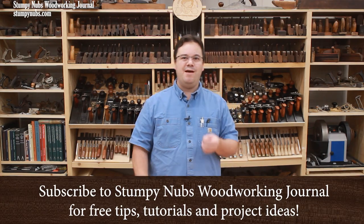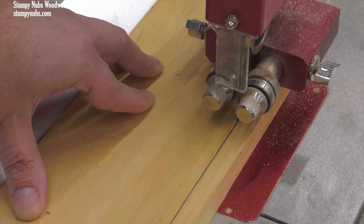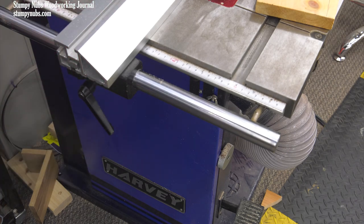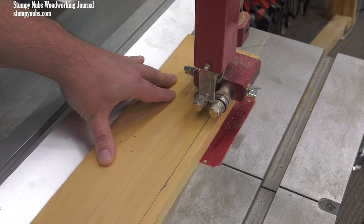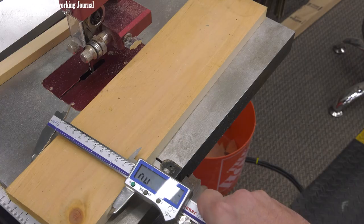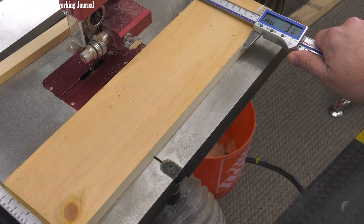One of the biggest frustrations many people have with their bandsaw is that they can't cut straight using their fence. If your blade tends to drift away from the line, you've likely been told to angle your fence to compensate for that drift. But tweaking the fence doesn't solve the problem — it only hides it, and in the process you create other issues. If you take the time to properly set up your saw, it'll perform better in every way, including cutting straight without drift. This isn't a difficult process, and it can really help even older and lower-end machines. So in this video, I'm going to walk you through it.